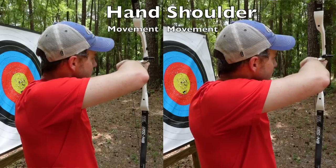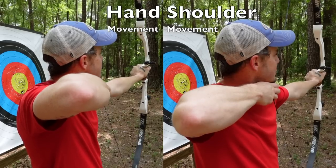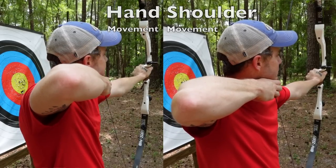There are two things happening at once here. Not only am I using more back tension and moving the body correctly, but you'll also see that my alignment gets better as I do the correct thing with my back. That is a natural side effect — if you use back tension correctly, you will most likely have better alignment as well.